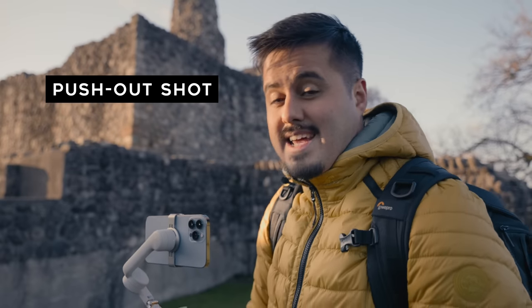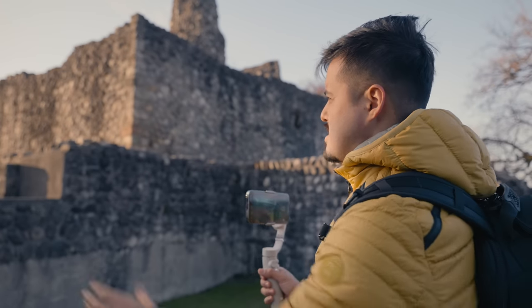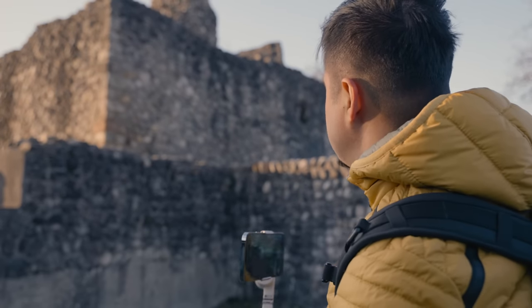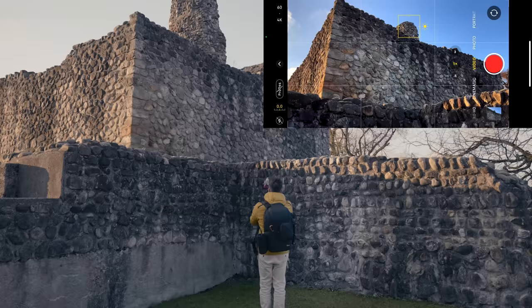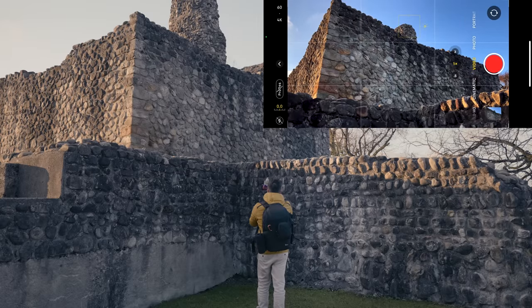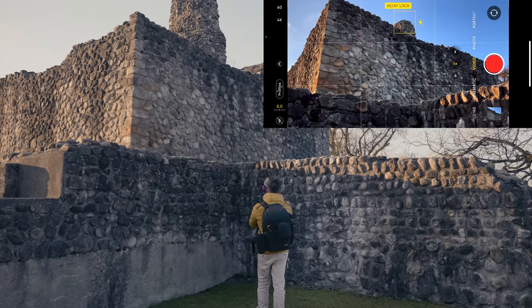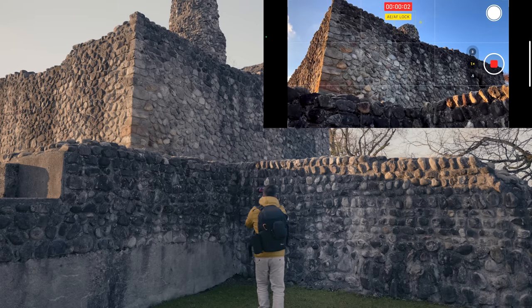The next thing I'm going to create is a push out shot. This perspective is really nice — the sun is hitting the walls and there are leading lines which point towards this rock. I'll position myself, tap and hold to lock focus and exposure, hit record, and slowly move backwards.